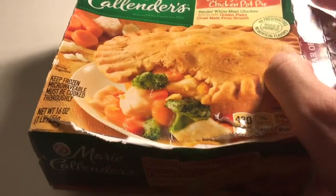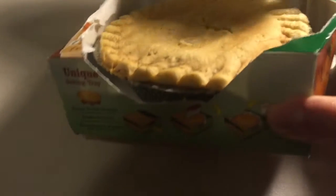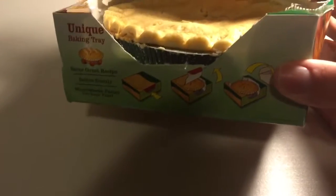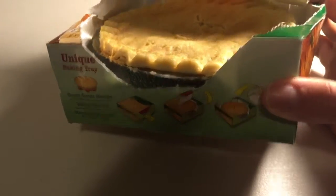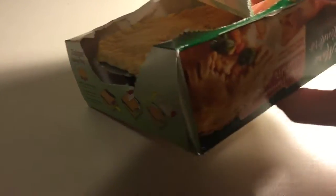16 ounces net weight — that's a pretty decent size for a TV dinner. Most of them seem like they're usually around 10 ounces. You just open this up and microwave it for 10 minutes.